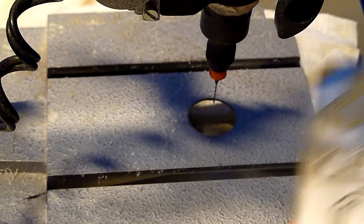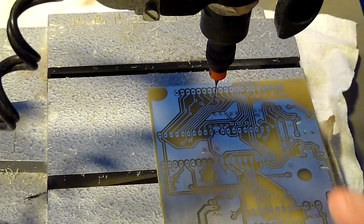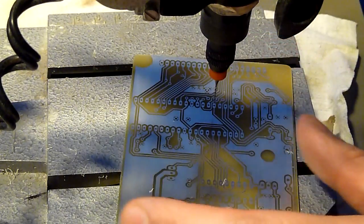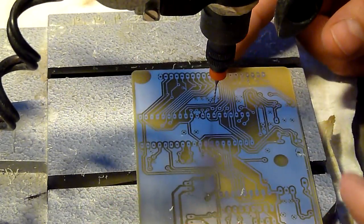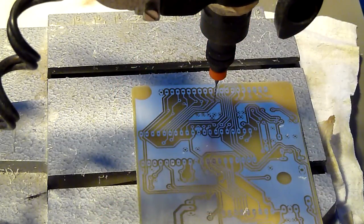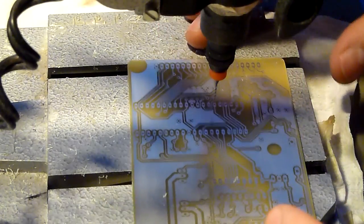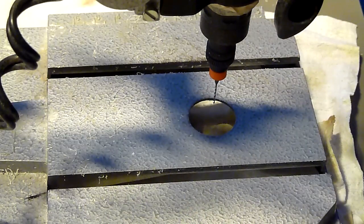Normally, you first use a little 0.8 millimeter drill, and then a little larger drill for the second stage, to do a really good job. This is how you do it.